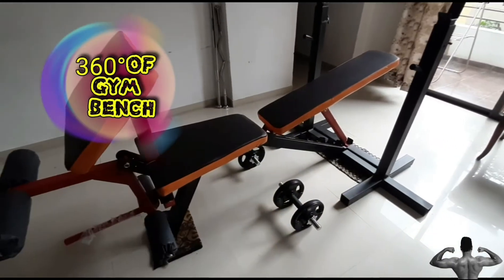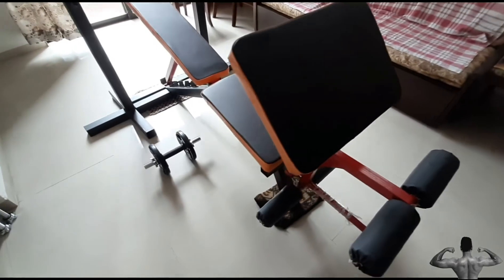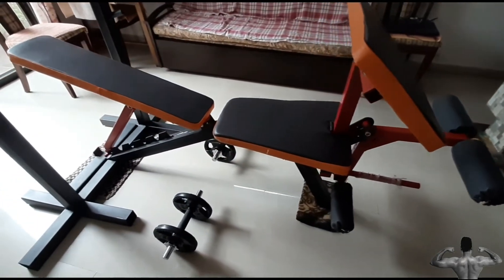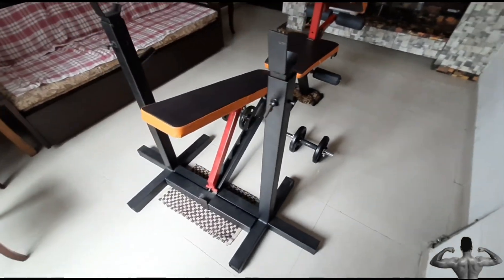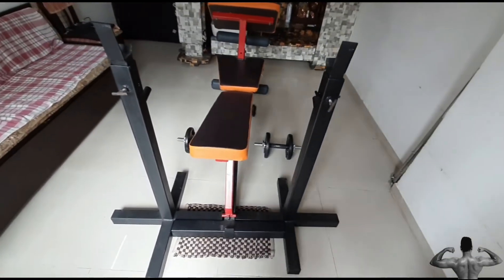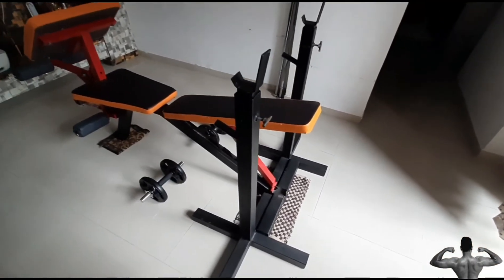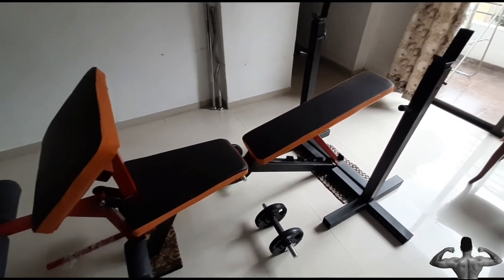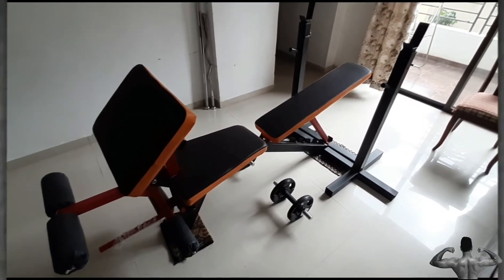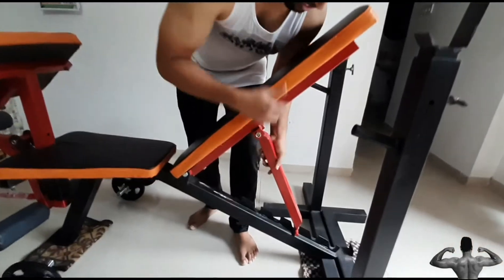Let me show you a 360-degree view of my gym bench. The bench has standard inclinations available and it is similar to a professional bench. There are multiple inclinations available at different degrees.